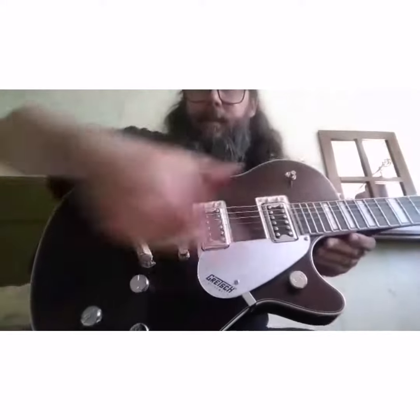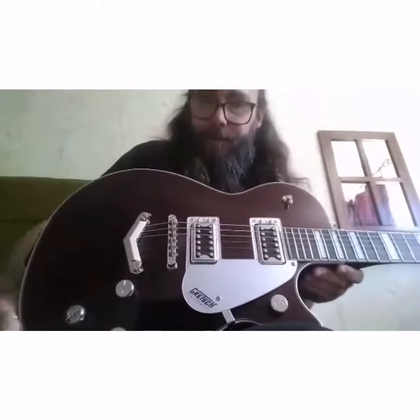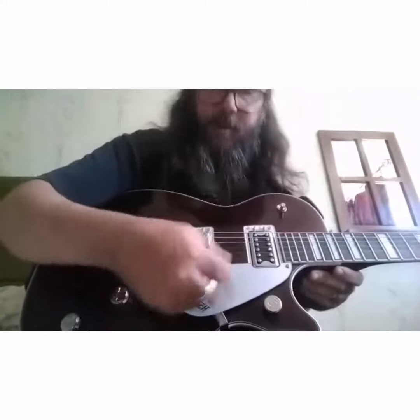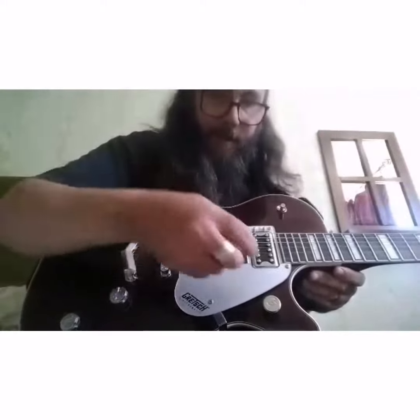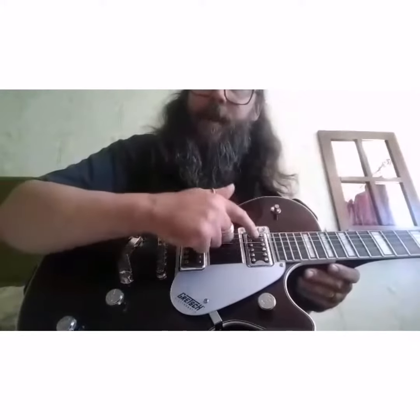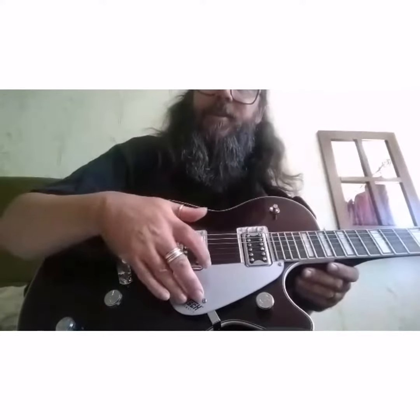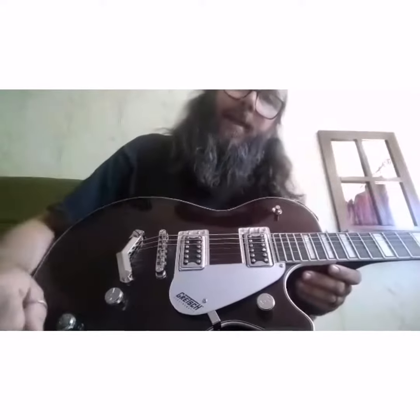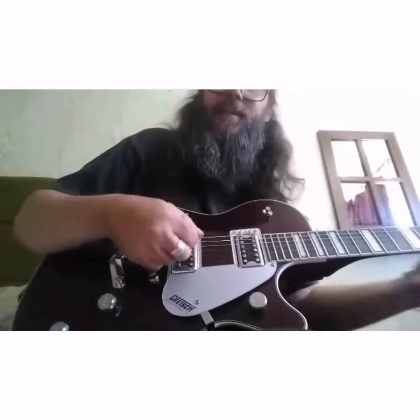This big part is called the body, and you have the scratch plate — as you're striking the strings with your plec you can scratch the body, so that protects it. We have pickups, which pick up the sound from the vibrating strings and send it through some wiring to an amplifier, and then you get that lovely sound.